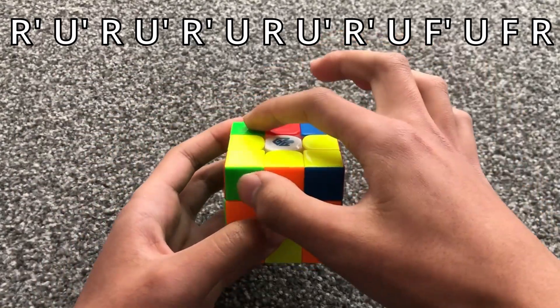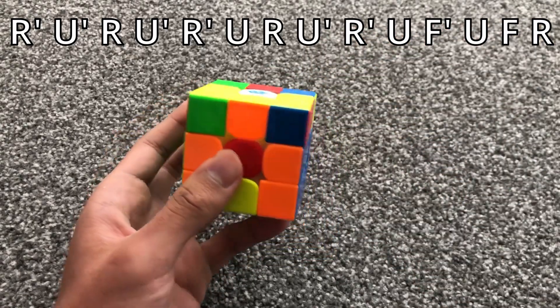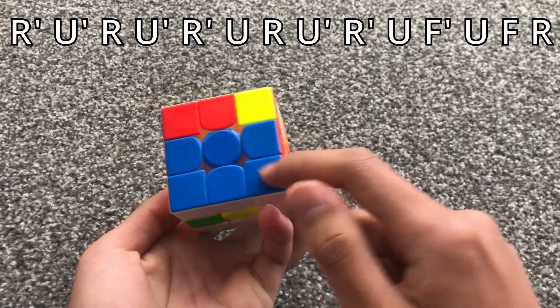When there's two horizontal bars, you do this algorithm. It helps to watch this pair.